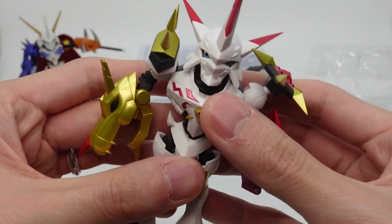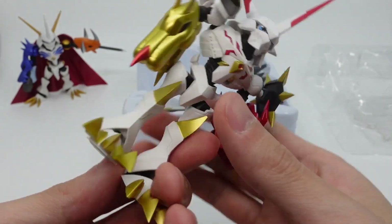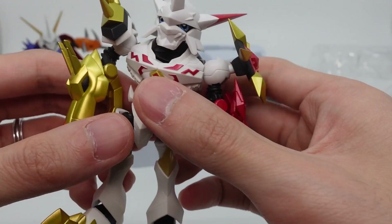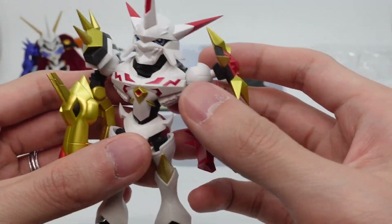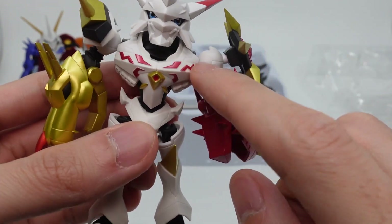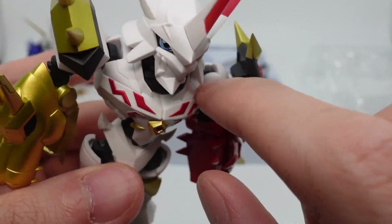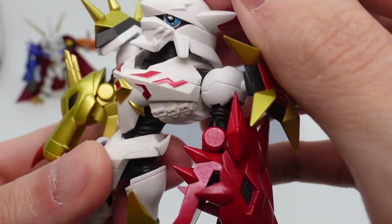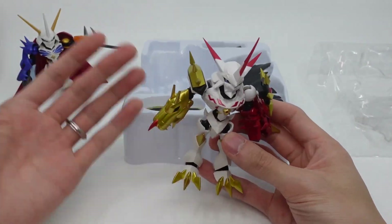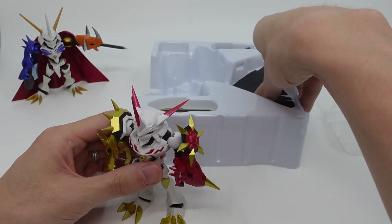So here is the Omnimon Alter S. His main body is a lot more white than I thought it would be. They do have the little red and gold paint, but the recesses here look kind of plain. I'm guessing that's because of the lighting — my light box doesn't really show off the shadows.